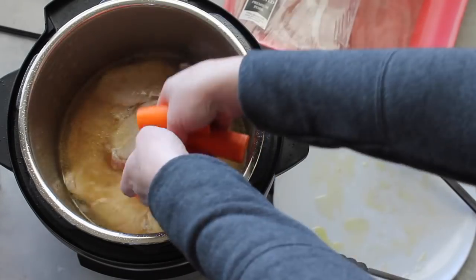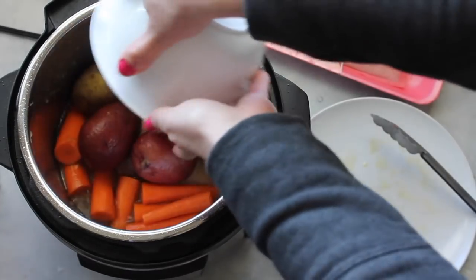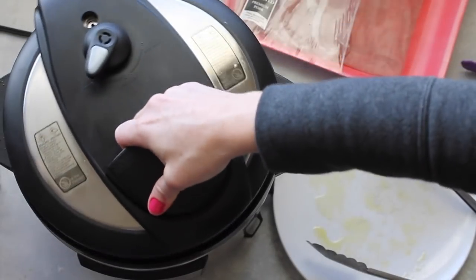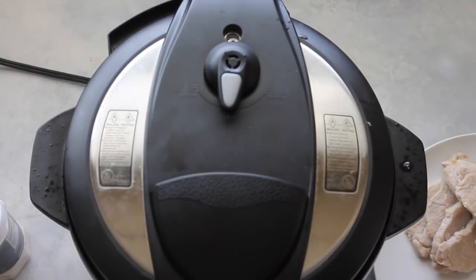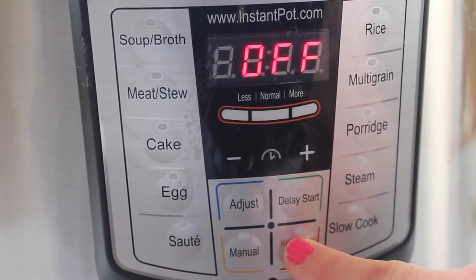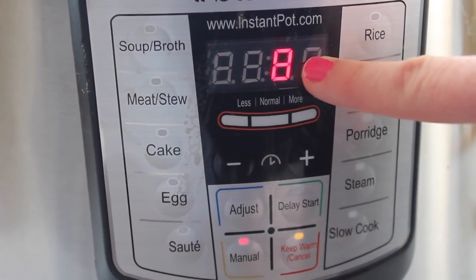I'm gonna cook a side dish along with it, so I have some thick carrots that I cut and peeled and also some potatoes I'm just gonna throw in there. You can add your favorite seasonings like salt and pepper, then put the lid on and don't forget to set your knob to sealing, not venting. I'm gonna turn it on, push manual, and it's gonna be cooking for eight minutes.